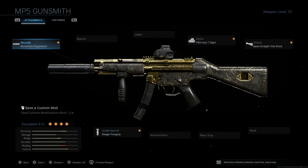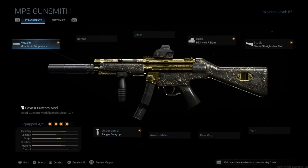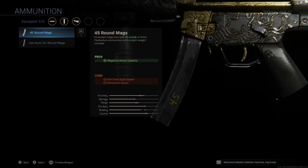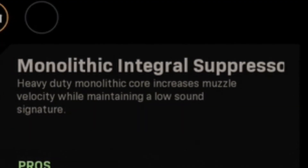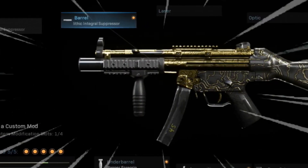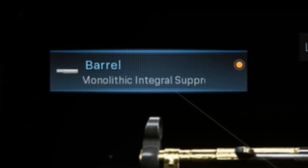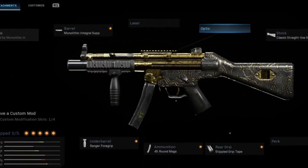Now I'll be making some modifications to these guns, starting with the Milkweed MP5 variant. Most of these attachments seem good right off the bat, but I have to get rid of that optic. I'm going to add 45-round mags because I was reloading way too much and running out of ammo. I'm also replacing the monolithic suppressor with the monolithic integral suppressor barrel — apparently it's better than the regular monolithic suppressor in every way. And I'm adding stipple grip tape for that ADS and sprint-to-fire speed. So the final modification: monolithic integral suppressor barrel, ranger foregrip, 45-round mags, stipple grip tape, classic straight line stock — and obviously no optic.